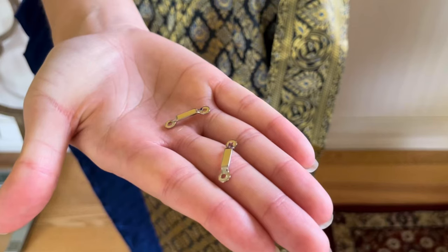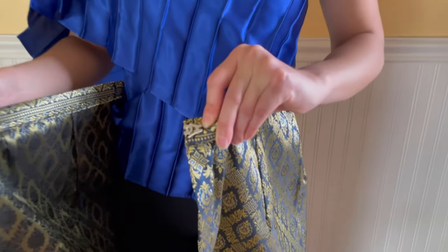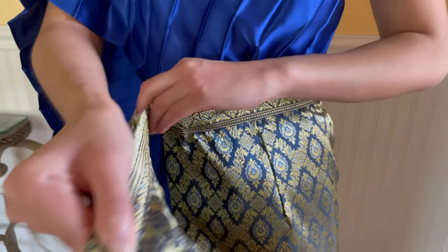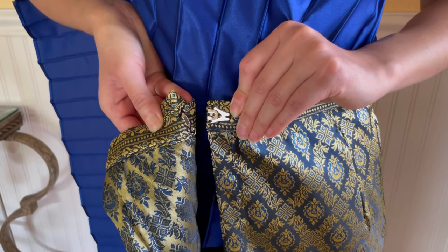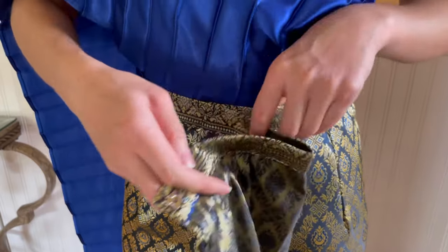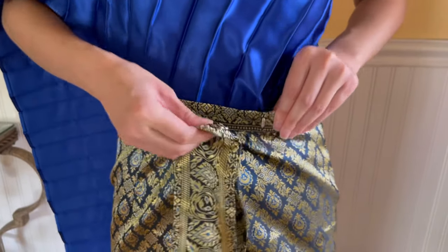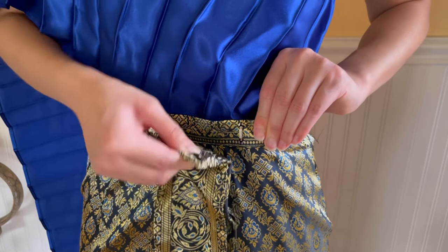Next, sew the eyes accordingly to your size and measurement. Here's how to measure. Fold the inside layer around your waist. This is the first spot that you will sew your eye — you can use a pen to mark it. Turn your skirt to the front. This is the second spot for the eye. You can use a pen to mark it.